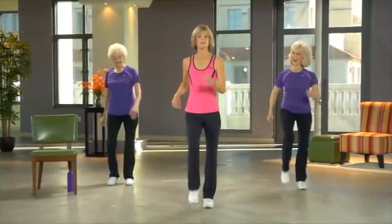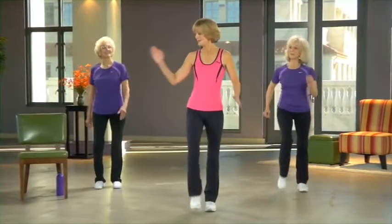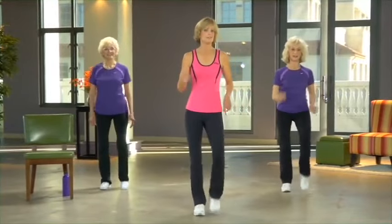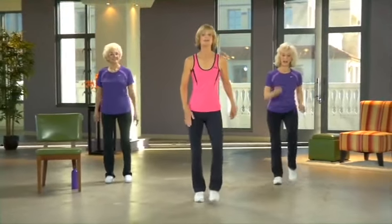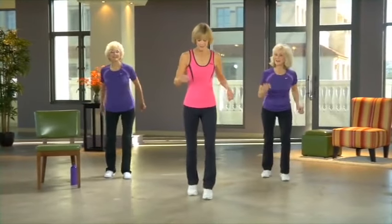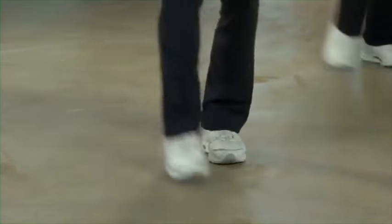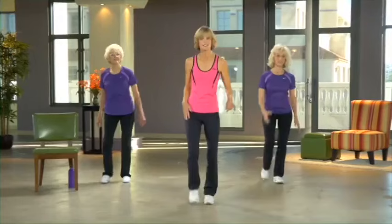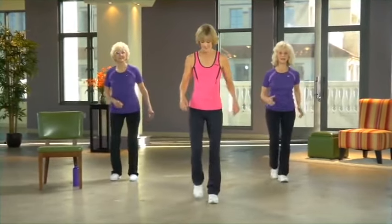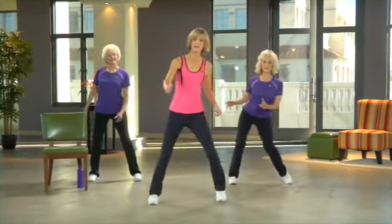We're going to do a series of mambo steps now in different directions — starting front and back, then to the side, then we'll rotate. We'll get our feet figured out first, then we'll add some arms. Left foot goes forward and back, just getting the feet wired at this point. In about three more, you'll take your left foot out to the side.